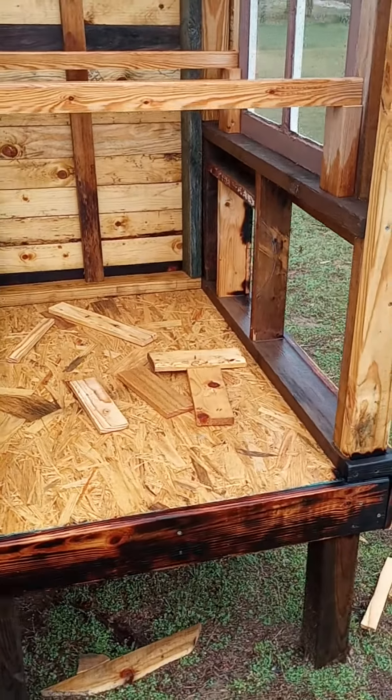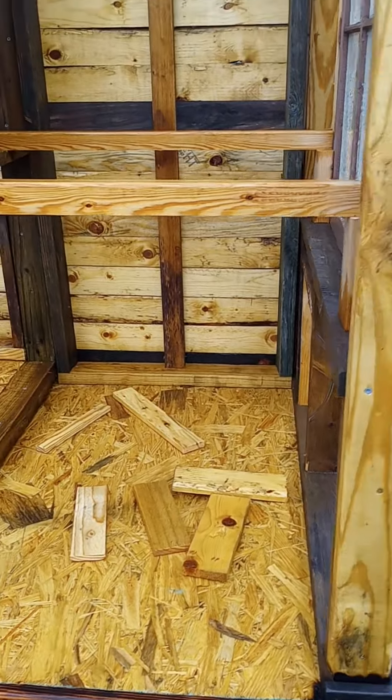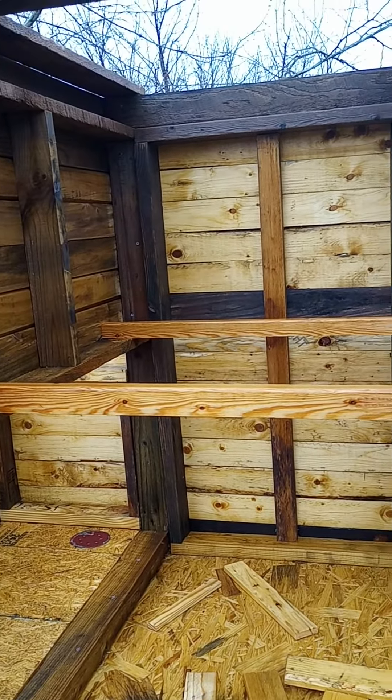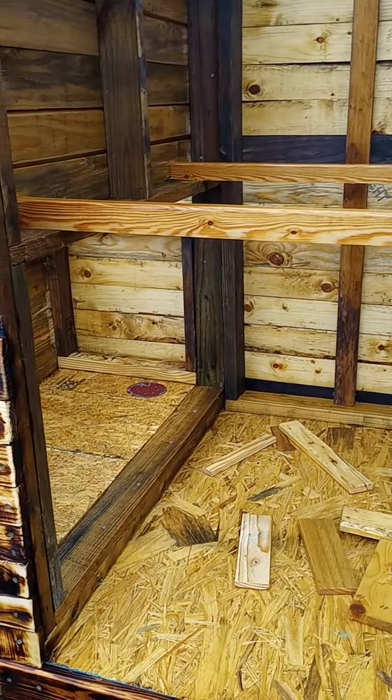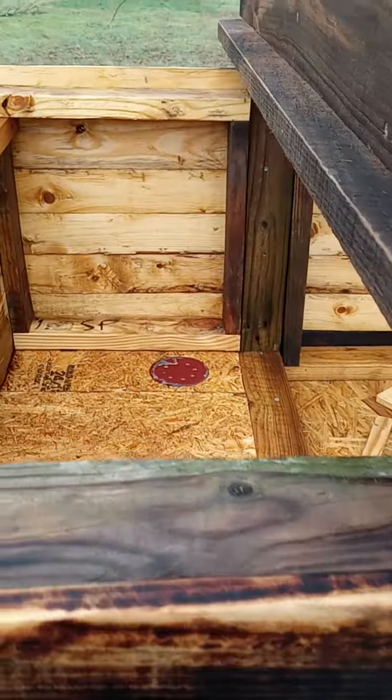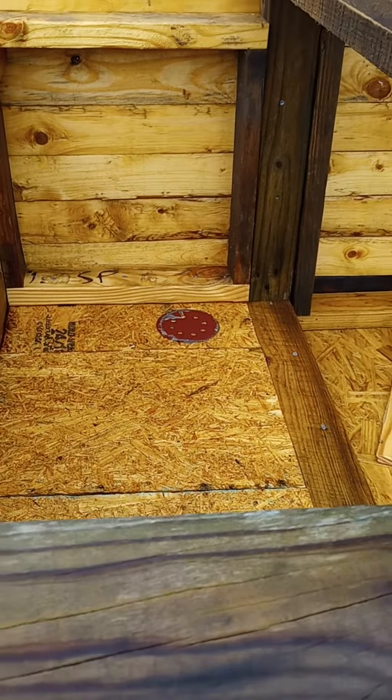Let me know what you think, maybe what we should do. See the roosts that I made that are in there. We'll get to the nesting boxes and how we're going to do that, because we're going to use a couple of milk crates — we'll show everybody how we do that too.